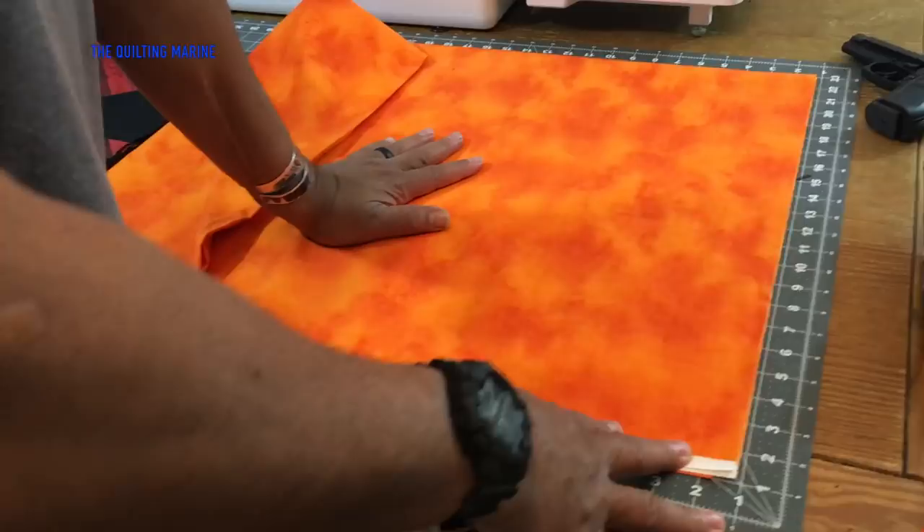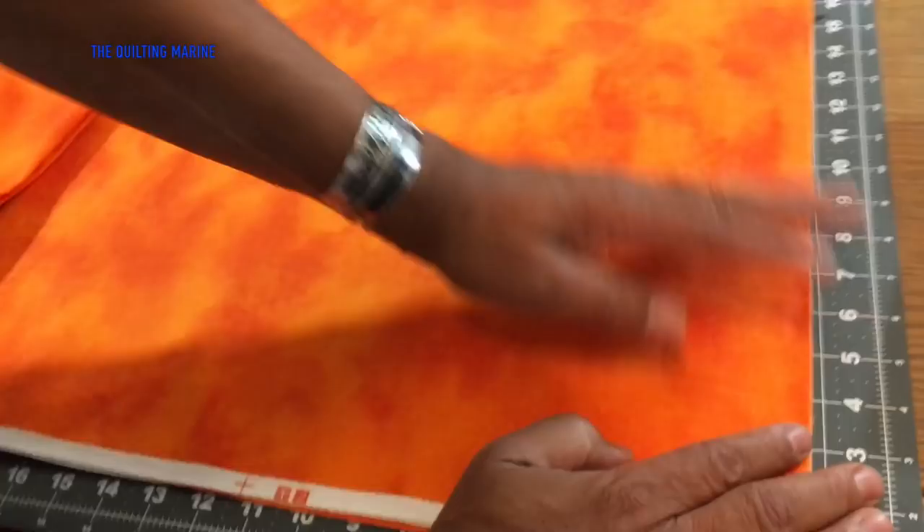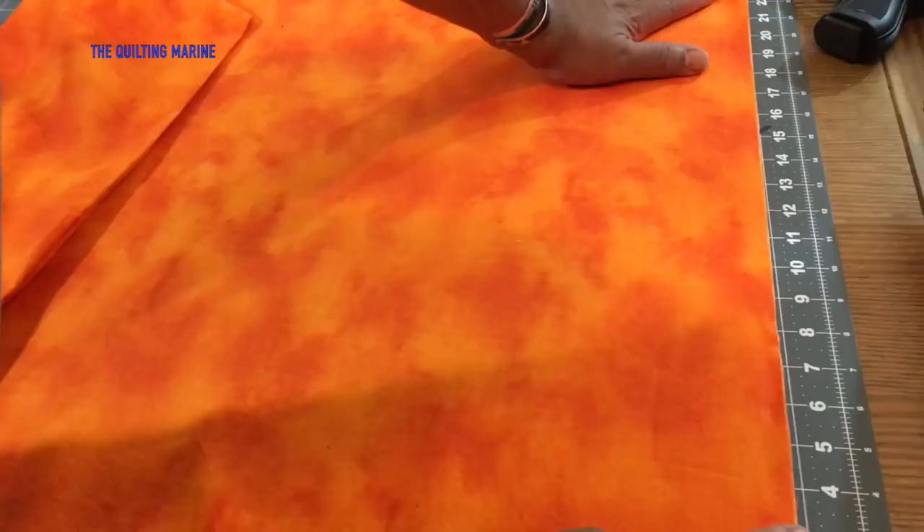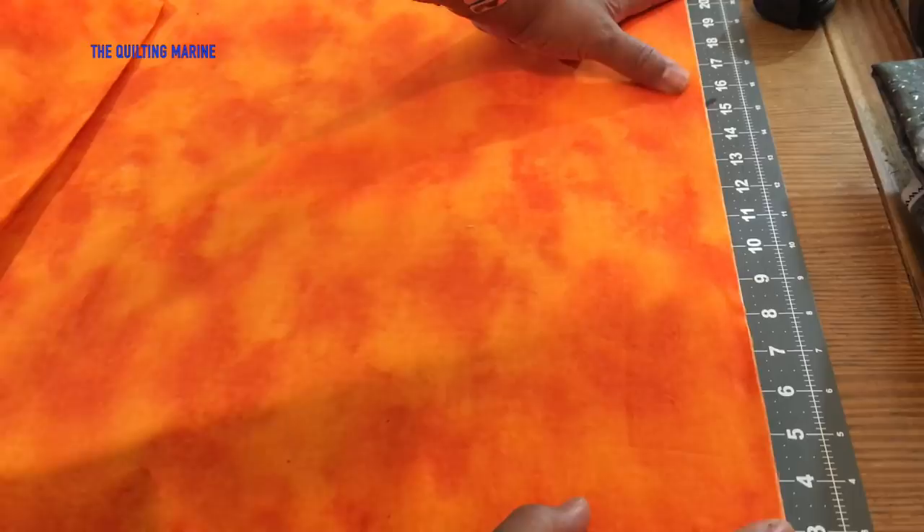I've got my little miniature self-healing mat here — that's a sales pitch to my wife so I can get a bigger one. I laid out my fabric, got a true edge, and cut off the craziness they cut at the store. They have rotary cutters and rulers and they still cut like they're DUI, so I got a true edge here.